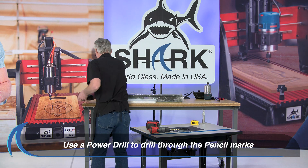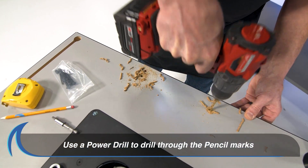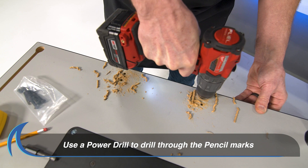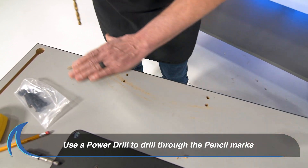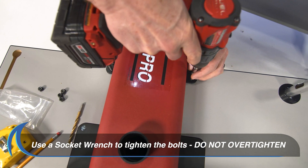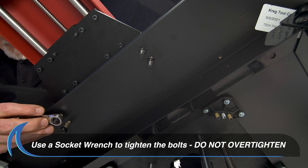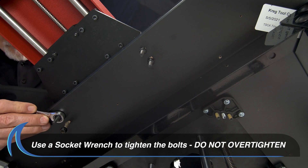Remove the positioner and use a power drill to drill through the table for the four bolt holes. Place the positioner on the table over the four drilled holes, then proceed to tighten the nuts with a socket wrench to secure the positioner in place as shown.